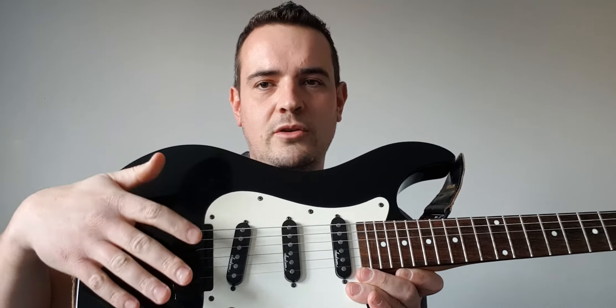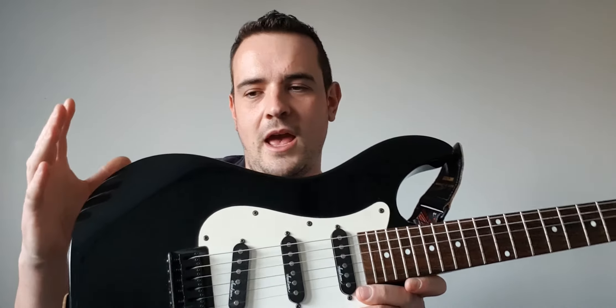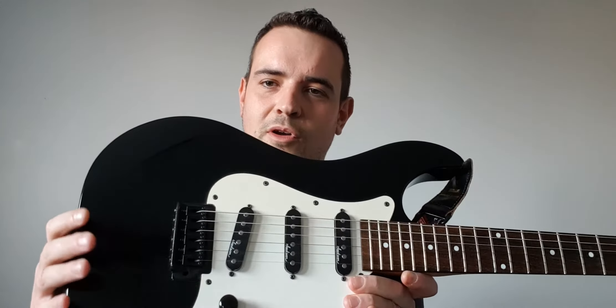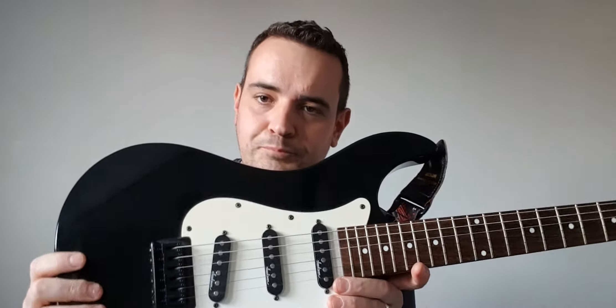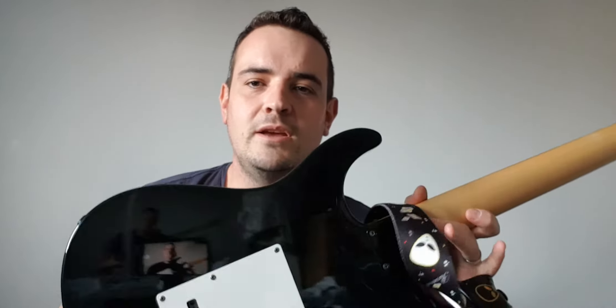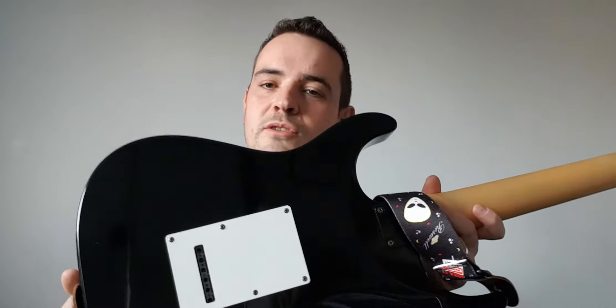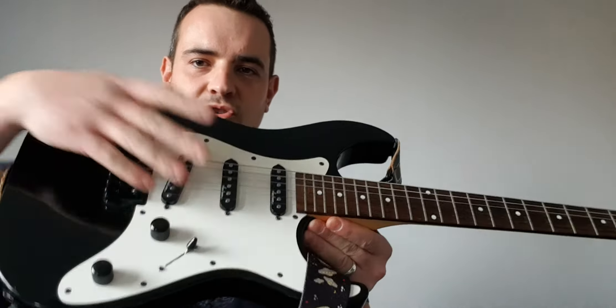Coming down to the back end, there's the bridge — this has got springs in there to help with tension. When you're doing whammy bar and lift-offs, which this one does have, it'll give you all your whammy sounds and guitar tricks. It also has strap holders so you don't drop it, which is always useful. This guitar also has an access panel on the back where you can restring and adjust things or sort out any inside issues.